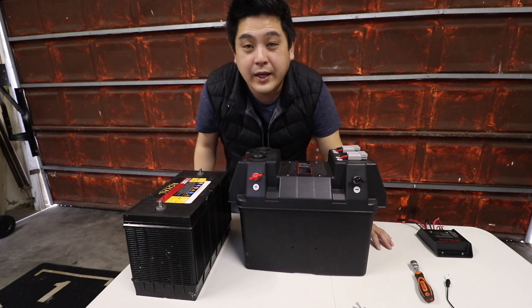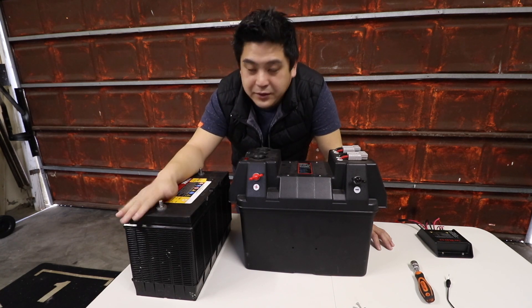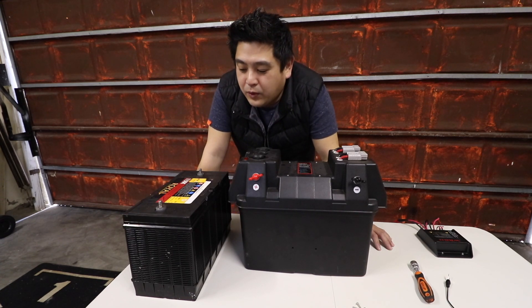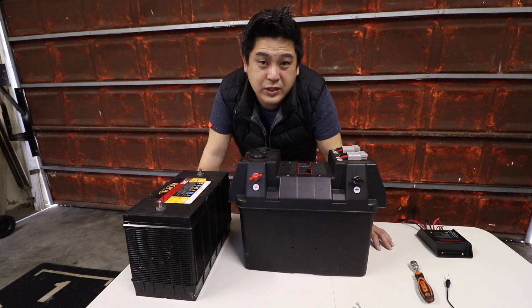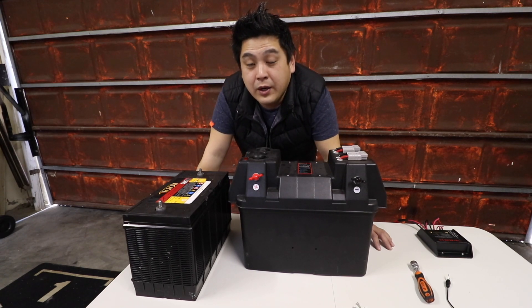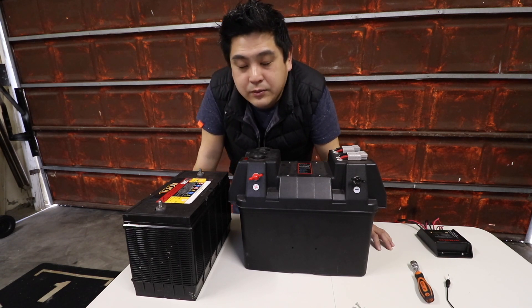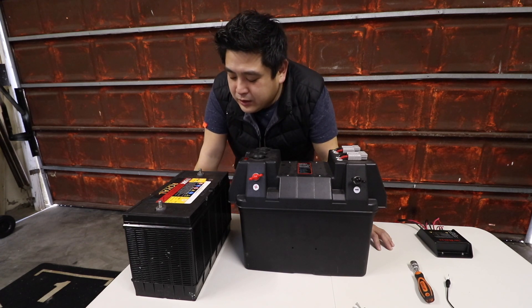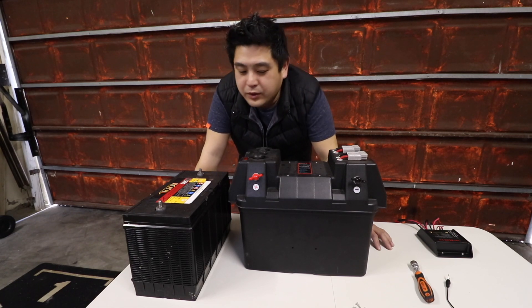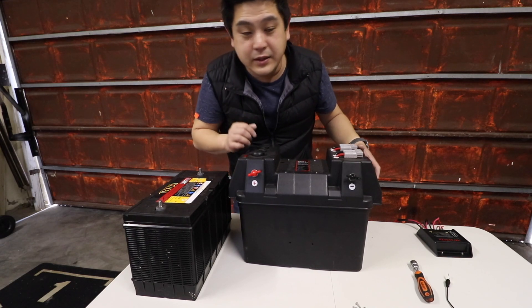The next thing you need to choose is your battery. I personally chose a 105 amp deep cycle battery, which is more than enough for what I need — basically to run my fridge, the Snowmaster fridge freezer. These deep cycle batteries cannot be drained more than 50%, so a healthy battery should show 12.9 volts. You can check this on the voltmeter on the box.